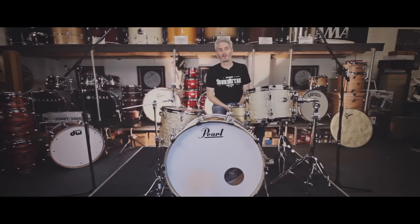Hi everyone, it's Scott here at Sound Attack, the famous drum store in the UK. I want to show you this Sabian HH Remastered Splash. So this one is the 10-inch Splash.